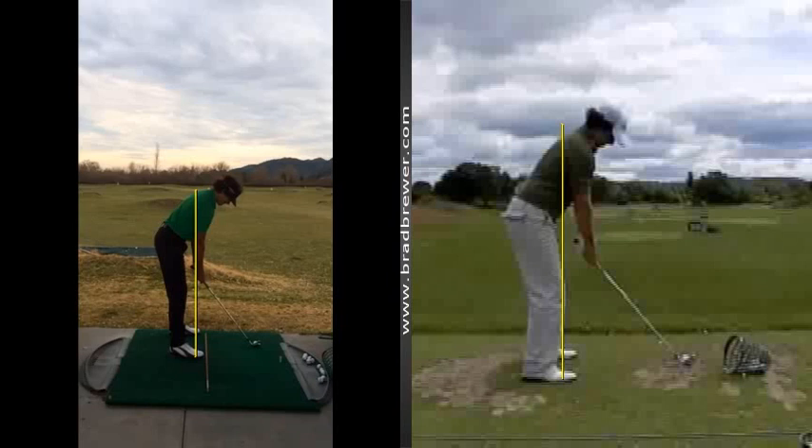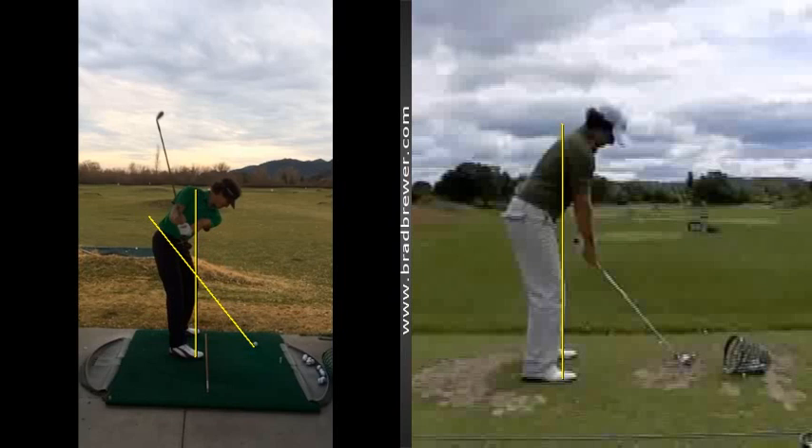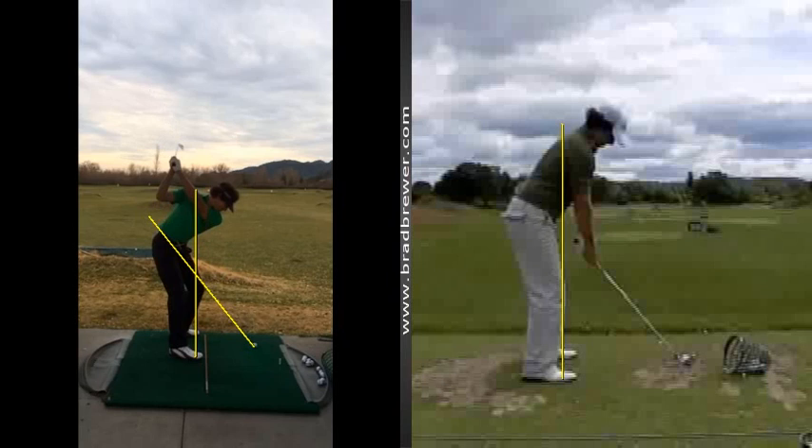The swing itself is getting quite good. I like the way that you're moving the club away more one piece, keeping the club shaft on the line, starting to get underneath it, and making a nice set to the top.